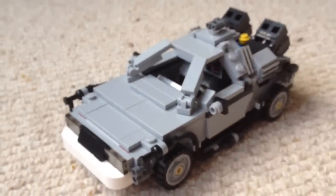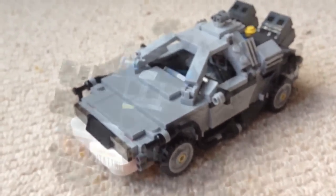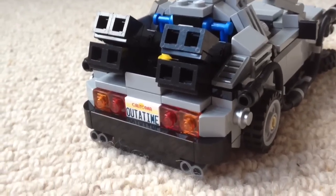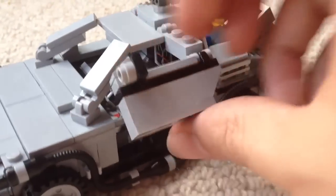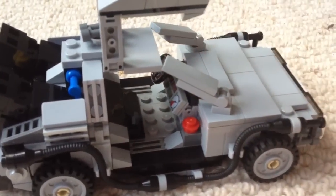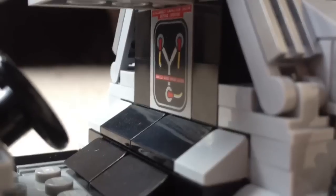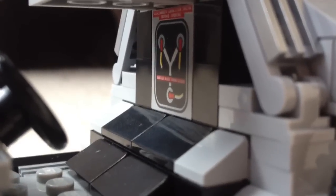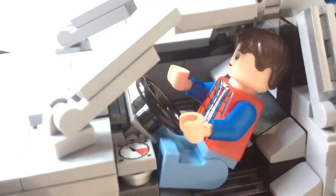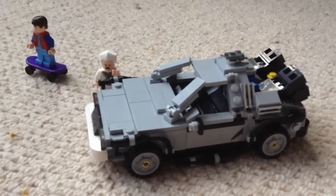And here she is — the DeLorean from the first film. It even has the little plutonium sockets in the back and the outer time number plate. Really nice. The gull-wing doors actually work — they're on a hinge. Inside you can see the time dials, and at the back there's the flux capacitor. There's even enough room for Marty McFly to take a seat. This alone is enough to sell me the set.